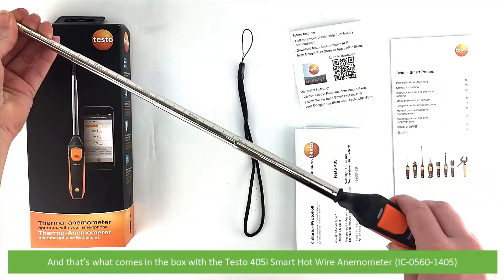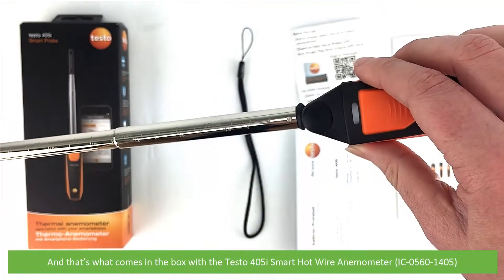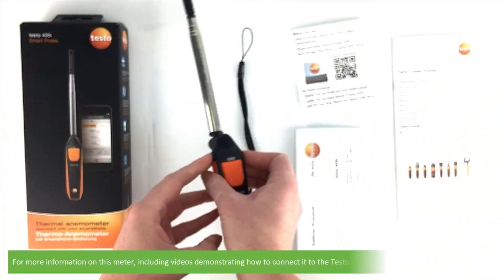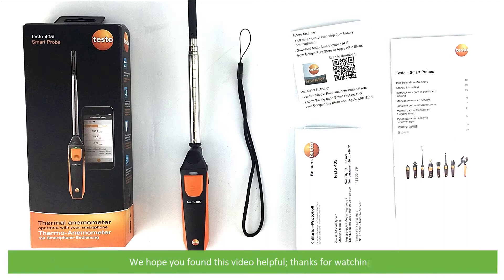And that is what comes in the box with the Testo 405i smart hot wire anemometer, the IC05601405. For more information on this meter, including videos demonstrating how to connect it to the Testo app, see the links in the video description. We hope that you found this video helpful.